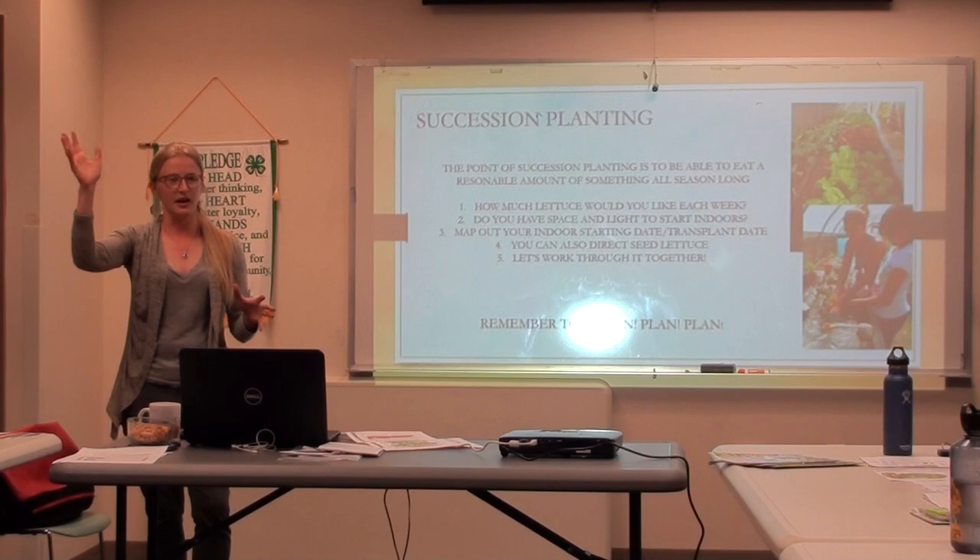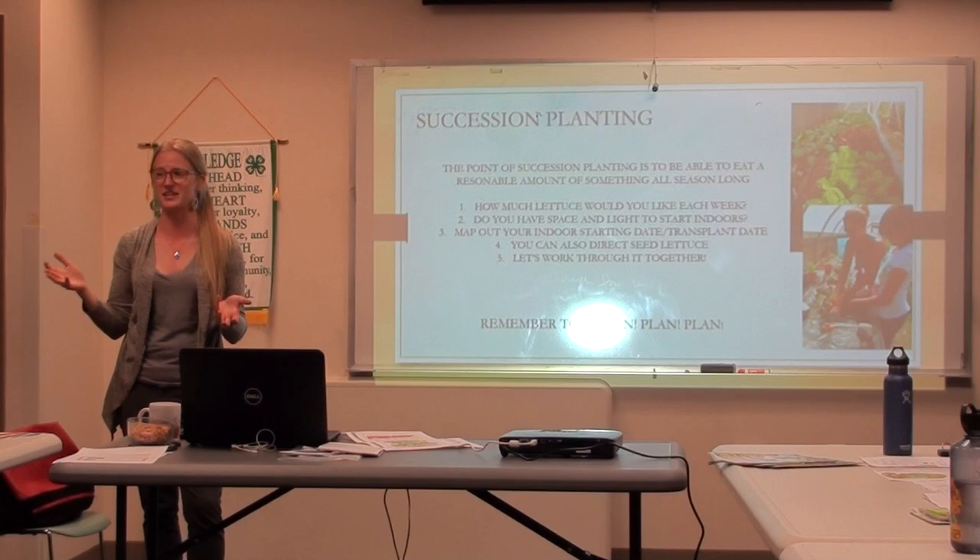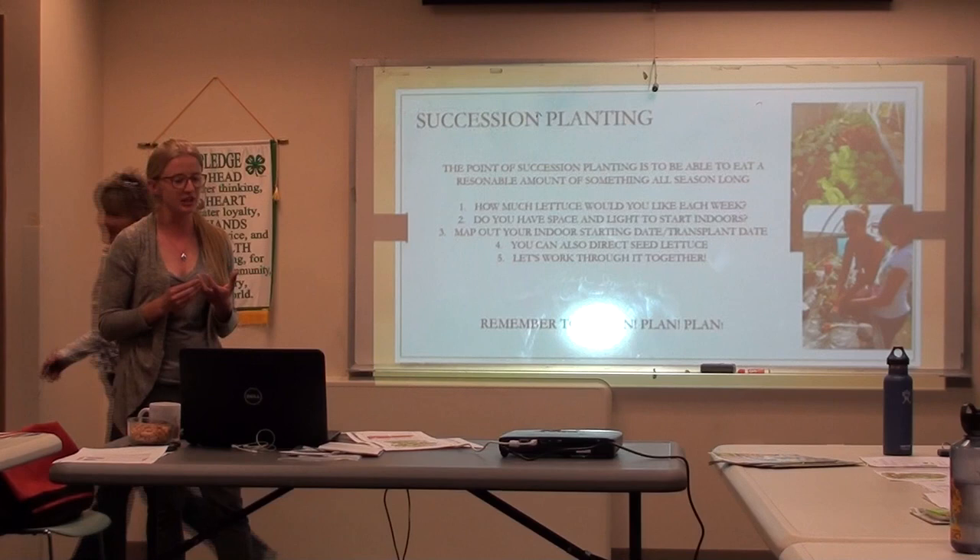Once everyone has a calendar and a seed packet to share with a buddy, we're going to do our own little succession planting. This is just an example of what you could do a succession plan with — you can do it with anything, carrots, anything like that. The point of a succession plan is to get regular quantities of something you want to eat and not be overloaded all at once, or have nothing all at once. It's working efficiently in your garden, but mostly it's planning.